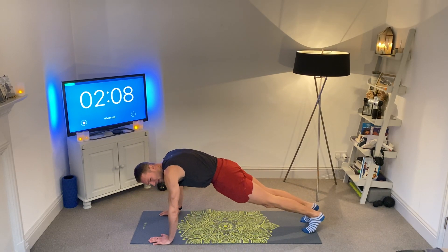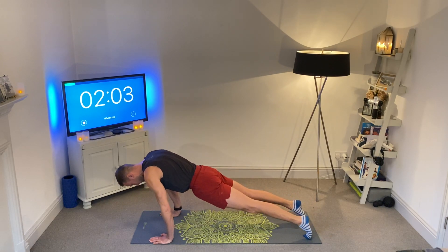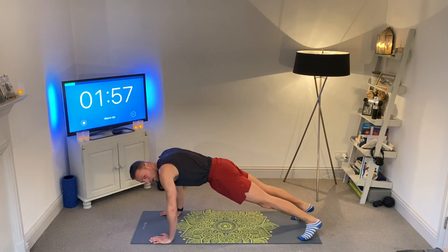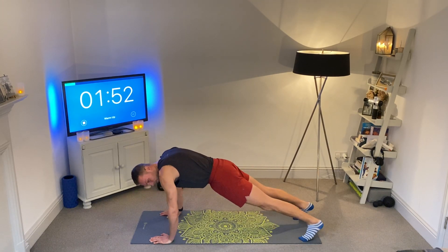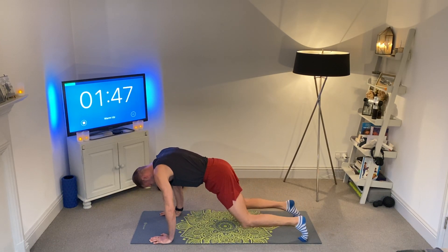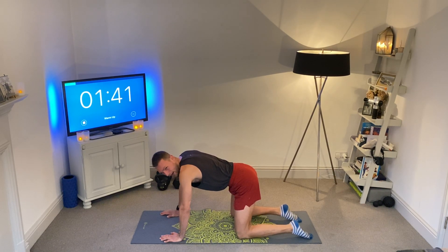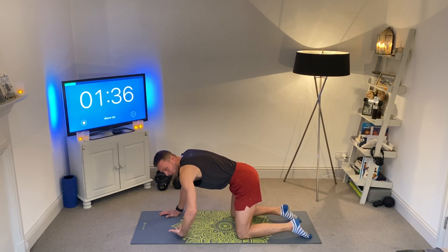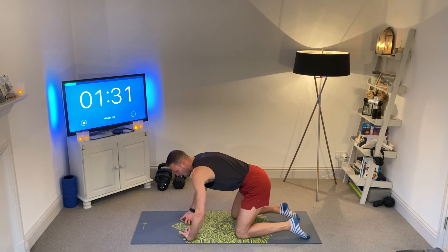Now we're going to make some gentle little circles around the wrists — five times one direction, five times the other. You can do this on the knees in tabletop position. Drop down to the knees. Now let's go in for a reverse press-up, staying on the knees. This wants to feel like a strain in the forearms — your hands are going to face towards you, turning them upside down, palms facing towards your chest.